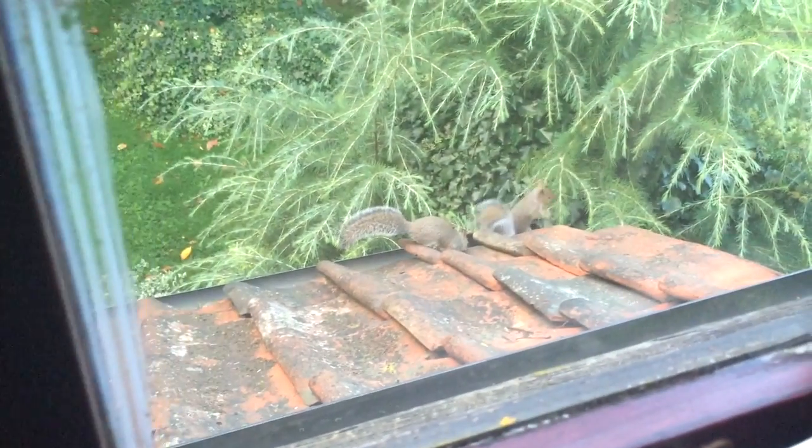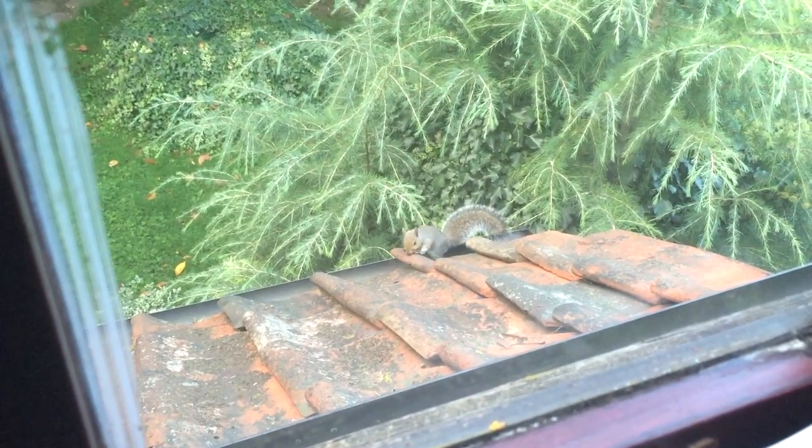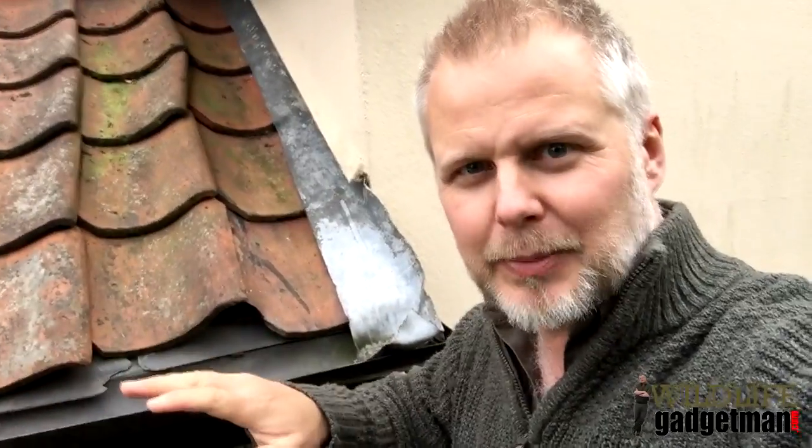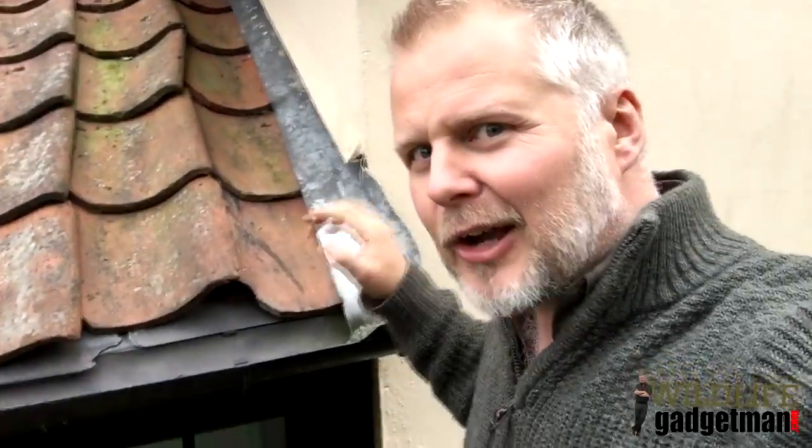I thought it'd be really interesting to see if we can spot exactly where they are under that roof space. I've got up on some steps to try and get a bit closer to the action. I'm pretty sure they're getting in and out under the tiles here — I can hear them inside.